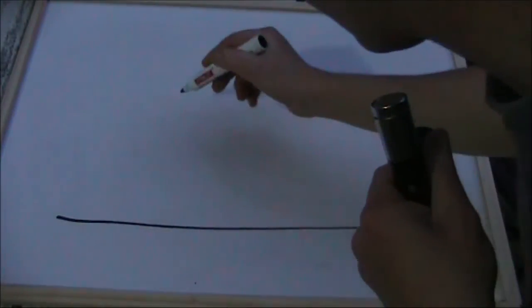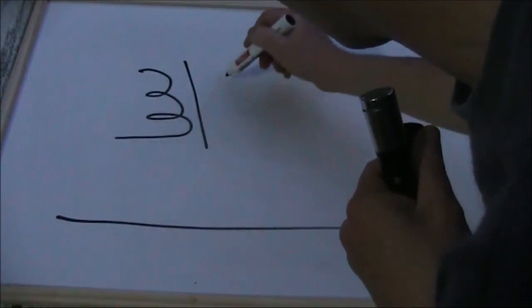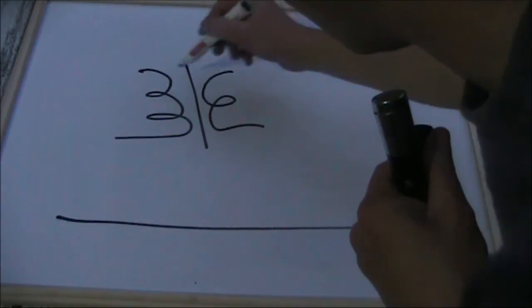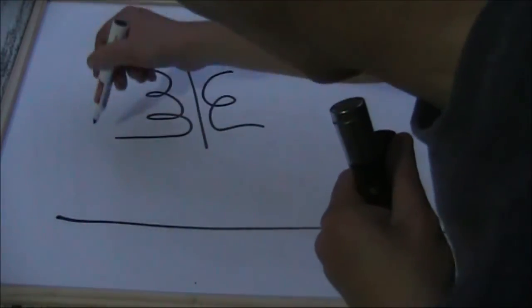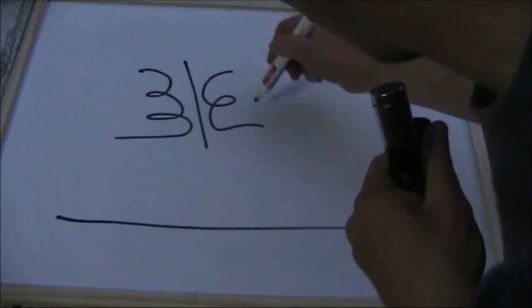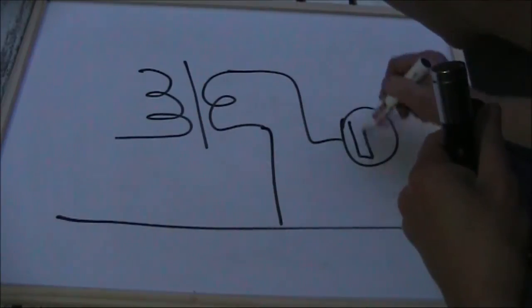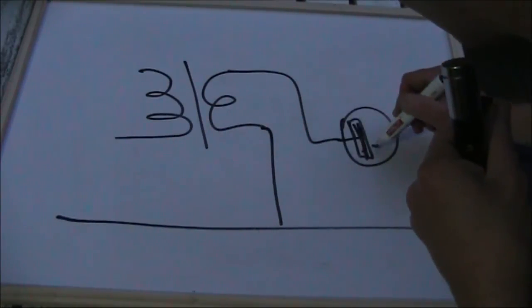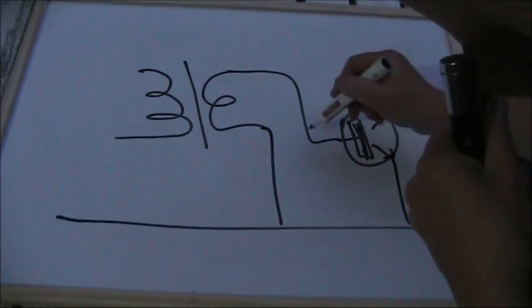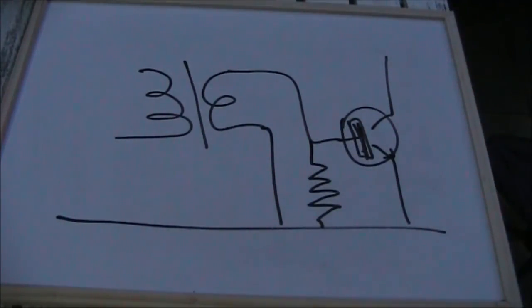What about going down in frequency? A fairly common circuit you might see in a simple QRP transmitter might have a tuned circuit. These are stages — either the buffer stage or an RF amplifier stage. Let's say this is your final transistor, although it could also be the driver. You might have a resistor in here.